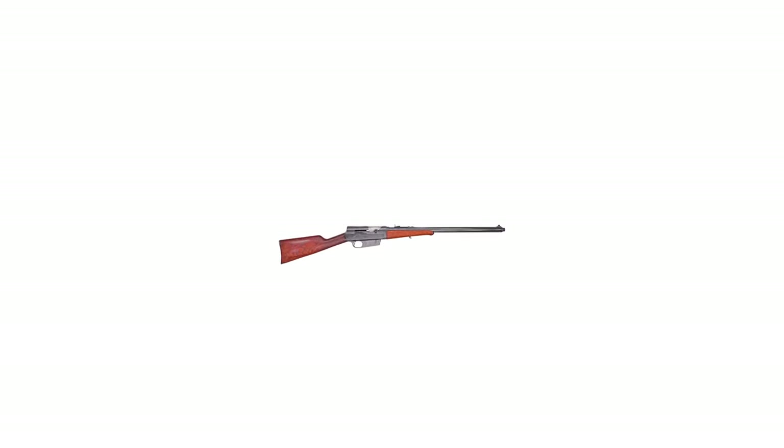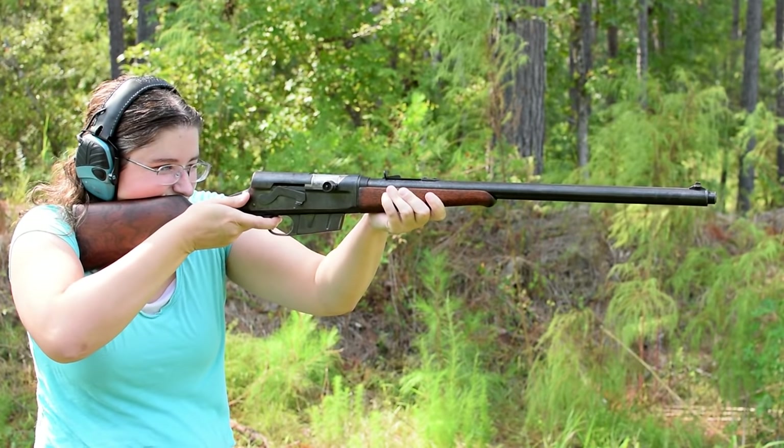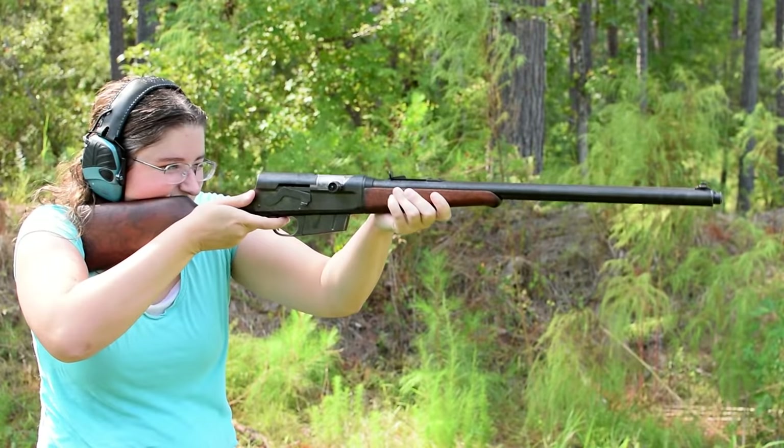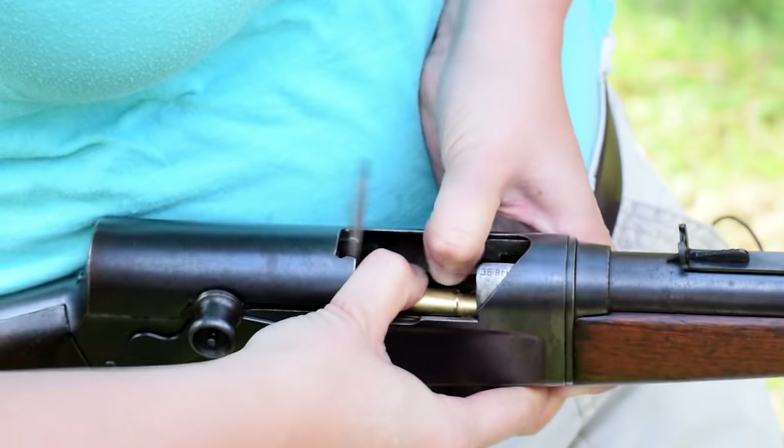Remington Model 8. Weighing in at 8.2 pounds with an overall length of 41 inches, this commercial semi-auto carbine is so compact looking. Ammo capacity is hotly debated — the clip holds five rounds, but the mag seems happier with four.